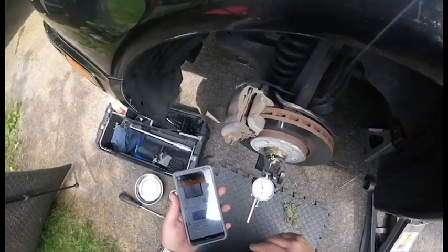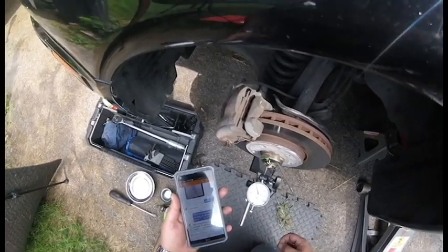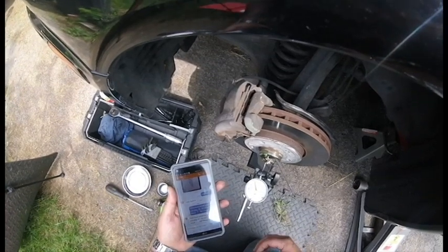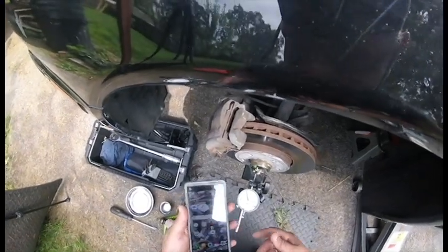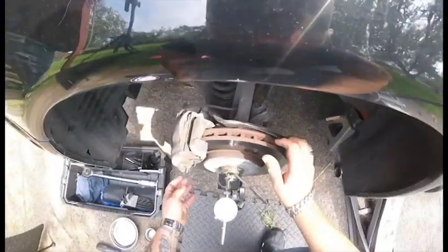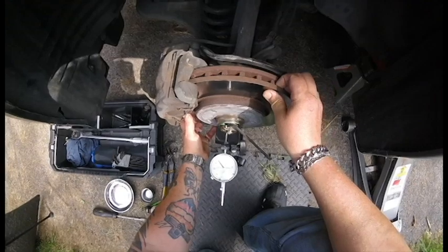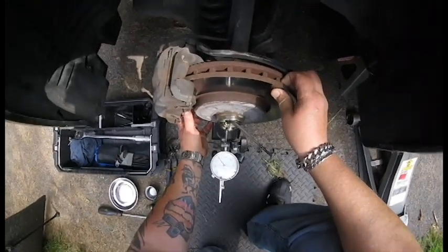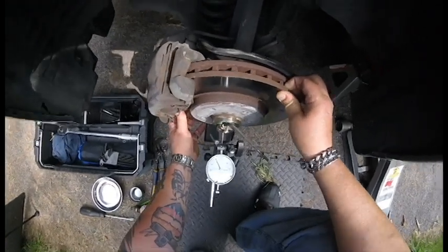Just to re-state: the end play was 0.01 to 0.02 millimeters, that's 0.393 to 0.787 thousandths of an inch. So I want at least a minimum of half a thousandth when I adjust this. I'm going to zero this out now on the spindle itself. I'm on zero. We're getting about 0.005 thousandths of play, actually over that.